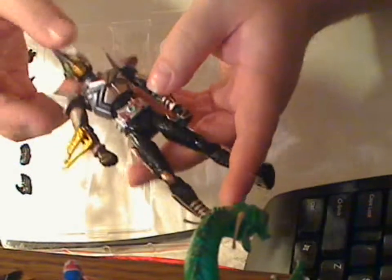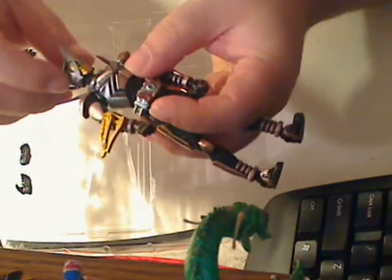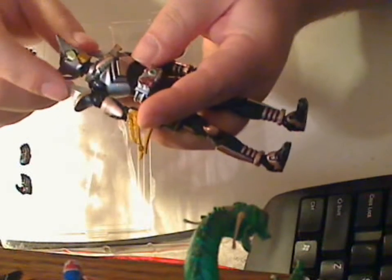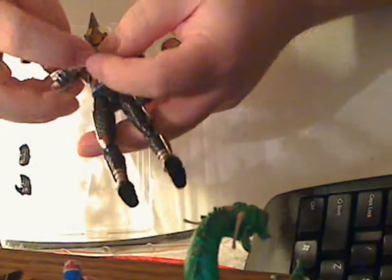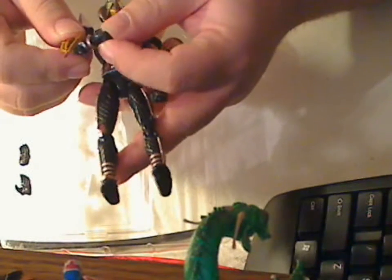This has lots of points of articulation. The head rotates like that and around — it's really loose, you don't really have to fight it. Shoulder pads go up and down. Arms will go up and rotate around. It bends here, and the wrist rotates in a circle and has a slight bend going up and down.